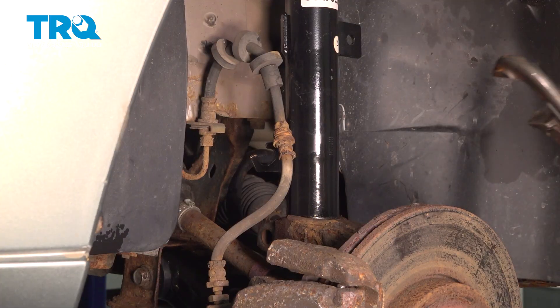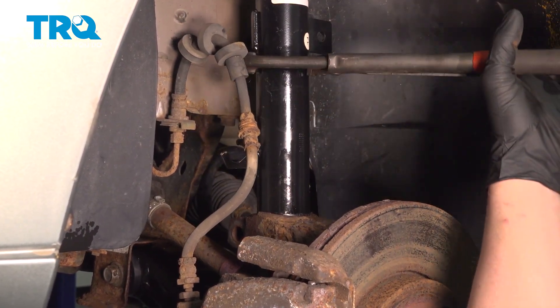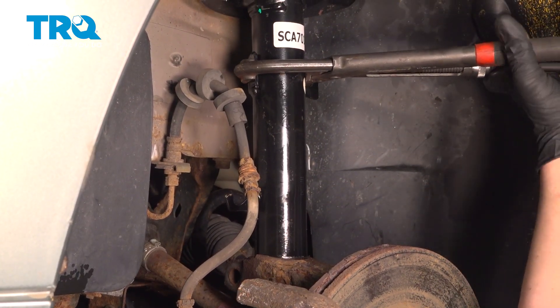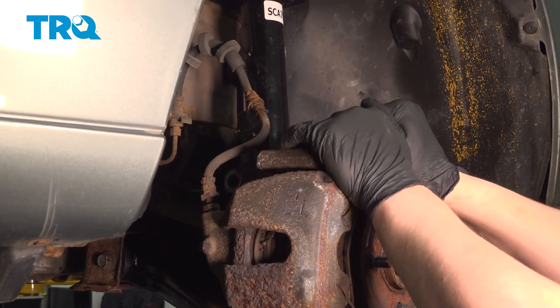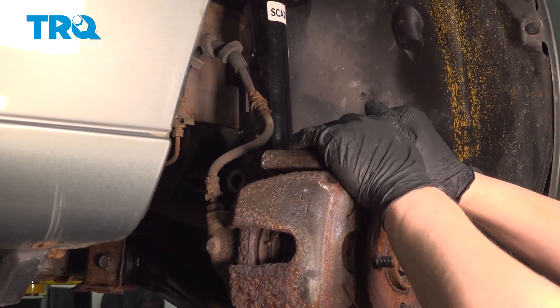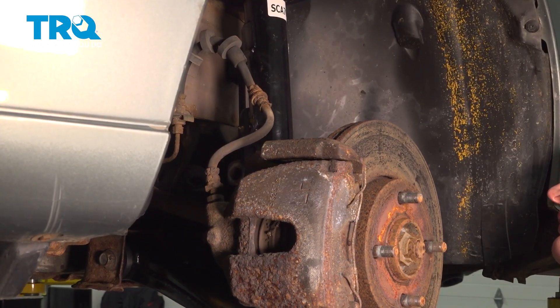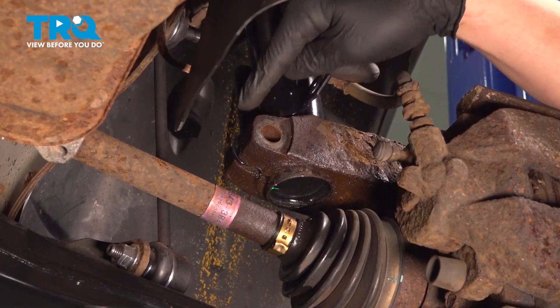Make sure the rear bracket is lining up with the knuckle. As you go up on your jack, continue pushing on the rotor forward and backward, kind of wiggling, and the strut should drop into place with the bracket lined up for the strut bolt.